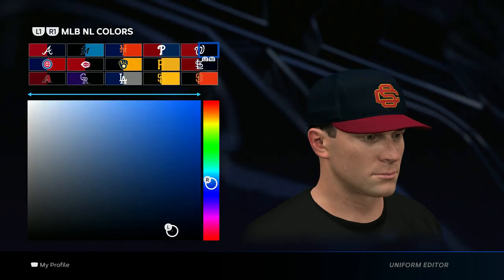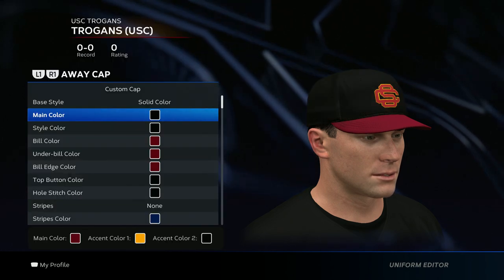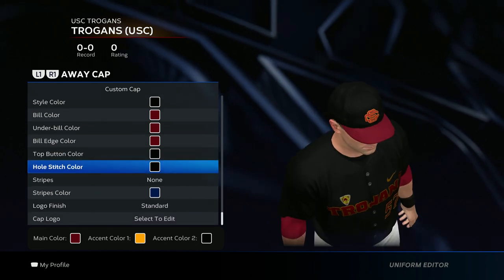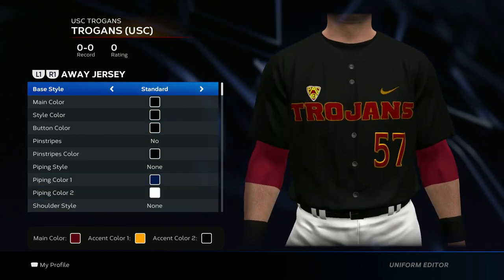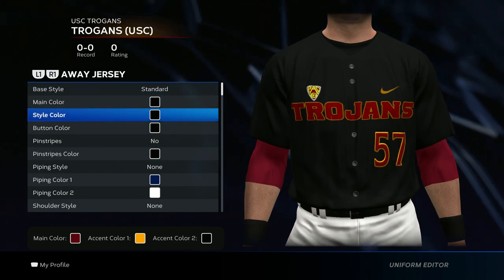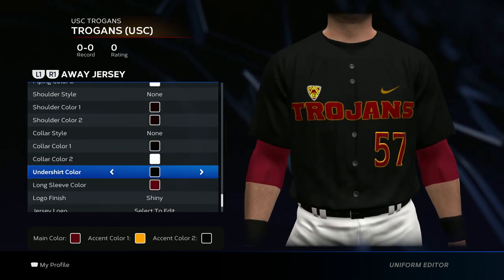Now we get to the hat. The two colors I use are black and then the maroon color from the Diamondbacks — those are the two colors you need. You want to go black, black, maroon, maroon, maroon, black, black, and then go ahead and throw in that hat logo.